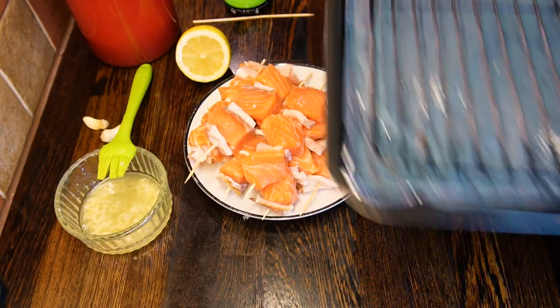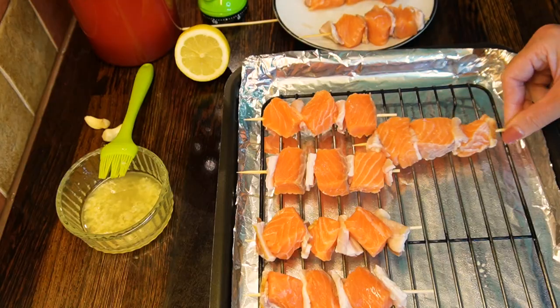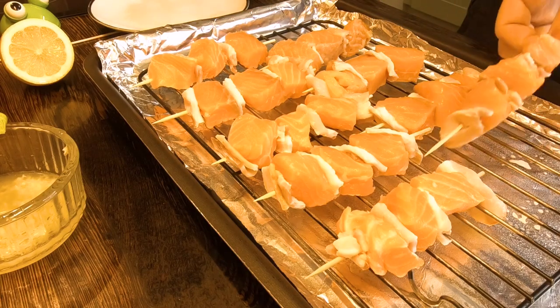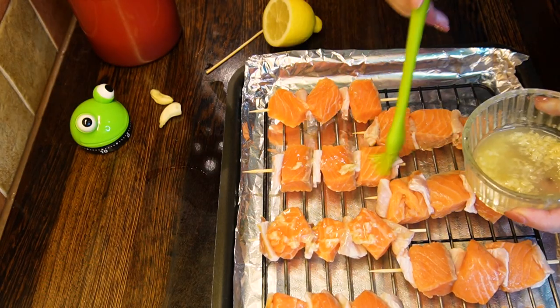Get a baking tray — better to use a rack for even heating from all sides. Place the salmon skewers on the rack, leaving some space between them. Brush the marinade on top of the skewers, generously covering each one with oil and garlic pieces.